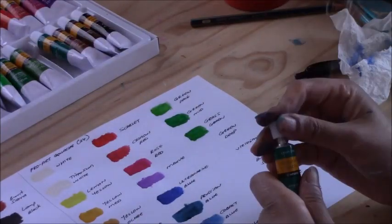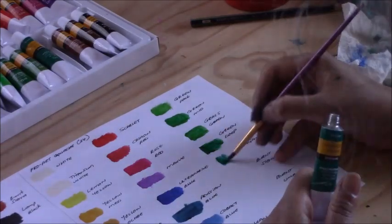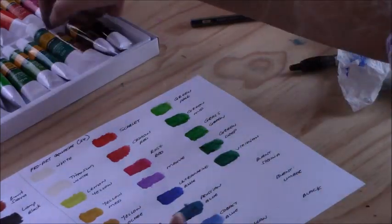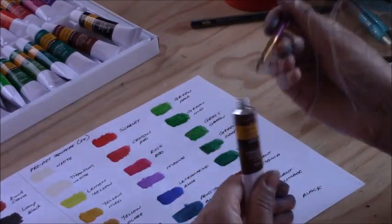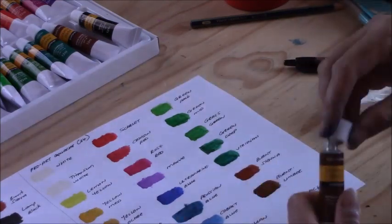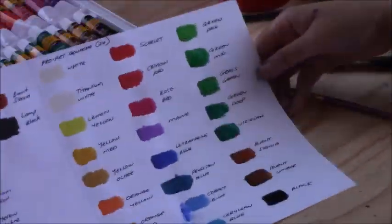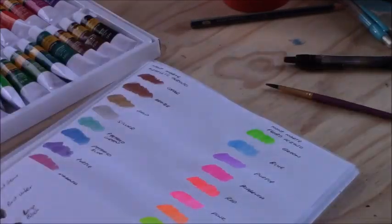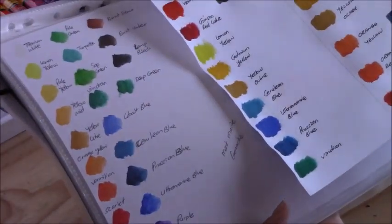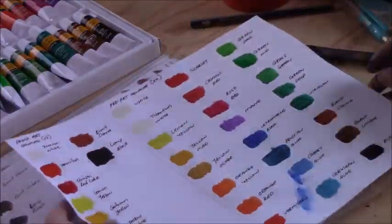Sometimes paints are sealed with a tab on top which you just peel off — I prefer those because they don't usually spill. But sometimes tubes are sealed on the inside and you need to pierce the seal with the lid, and if there's a lot of air inside, it can push out the paint. Now comparing all three — the Montmartre, Prime Art, and Pro Art gouache — they all dry matte and they are all very opaque.